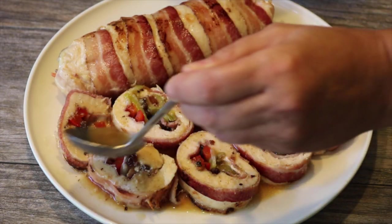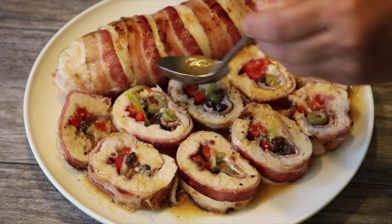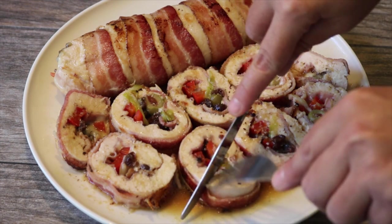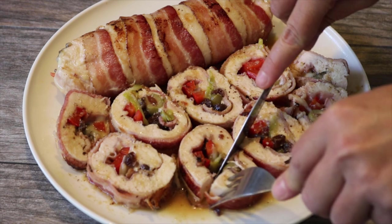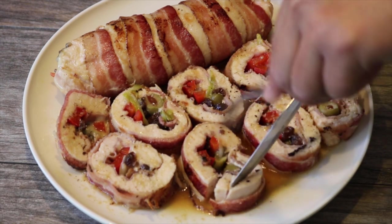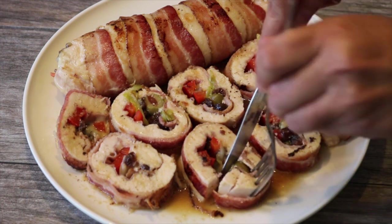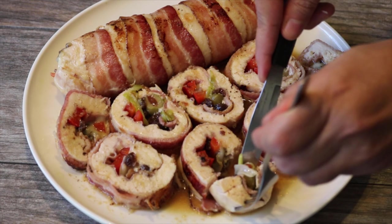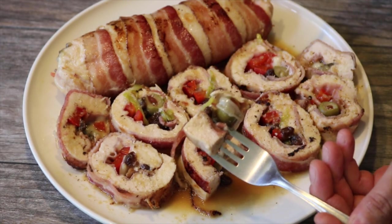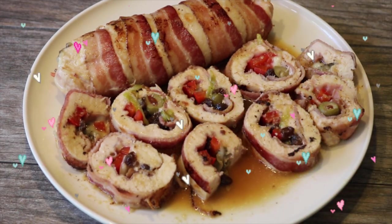This recipe is packed full of flavor with the stuffing, the bacon, the juices, and the foil really helps keep the chicken moist and tender. All right, I'm ready to try it. Absolutely delicious.